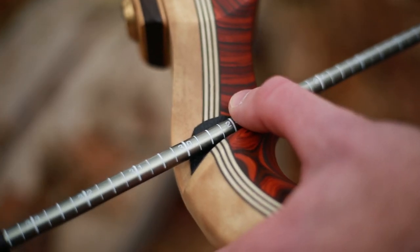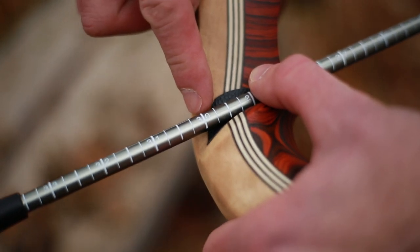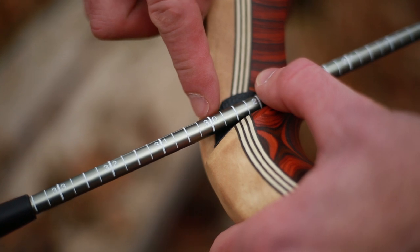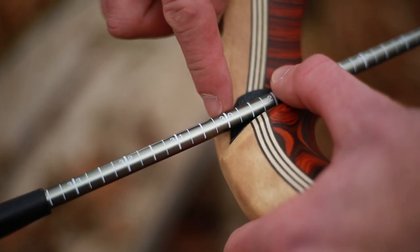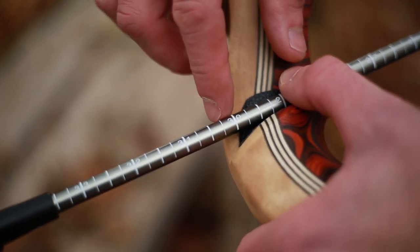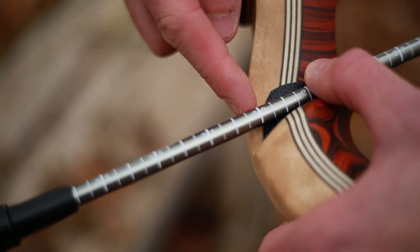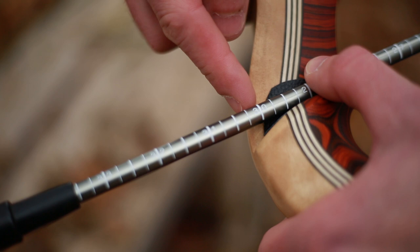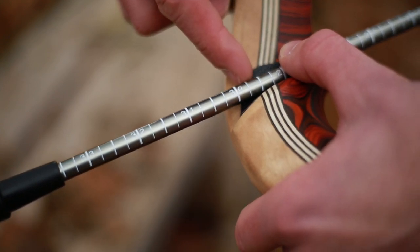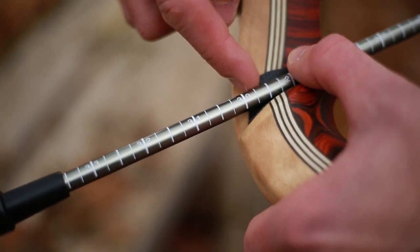Once you've determined the draw length, you also want to ensure that you're looking here. As we see here, we have a 30. You also have to incorporate the fact that you'll have the point on the front. With the point on the arrow, you want to make sure you are at least coming here to the front of the riser, or even a little bit past. Going any shorter, you have a possibility of the arrow being completely erratic and not flying correctly.